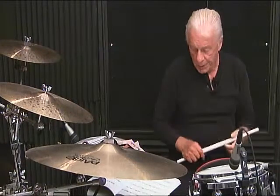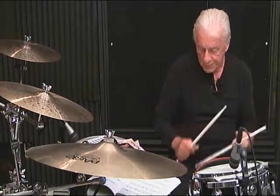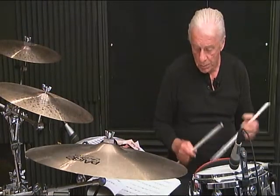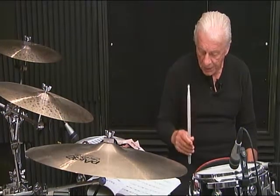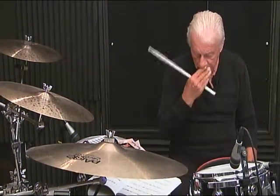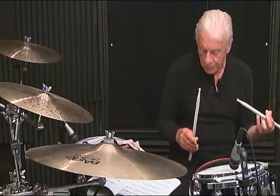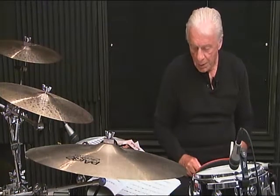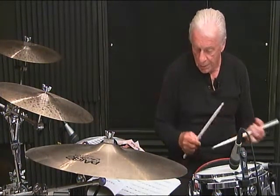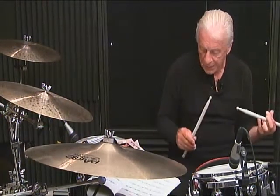Line 3, breakdown: 1 and 2, 3, then 4 E and the 5, 6 and. Line 3, measure number 3, breakdown: 1 E and the 2, 3, then 4 E and the 5. Line 3, measure 3 continued: 5 E and the 6.